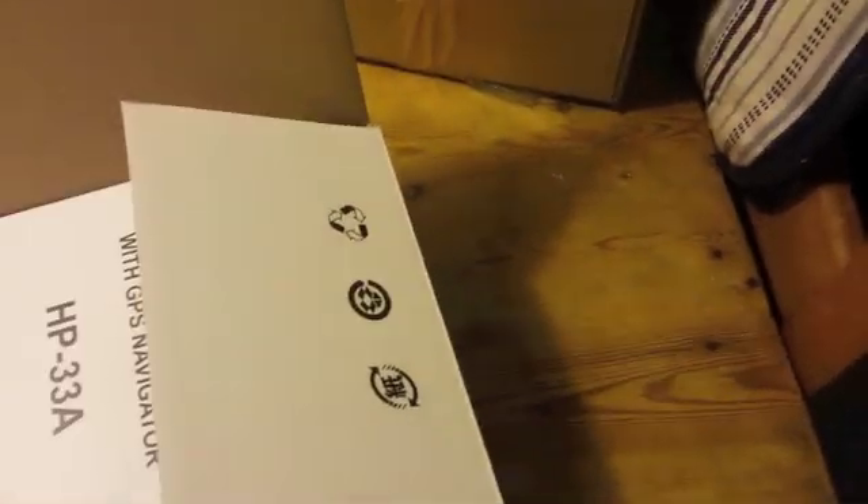So in the box we have quite an extensive operational and installation manual which wasn't visible online, so that's quite reassuring. It's got all the menus and settings and setup as a cover.